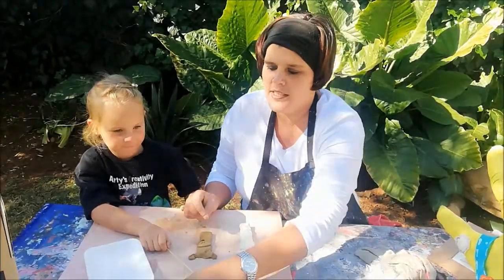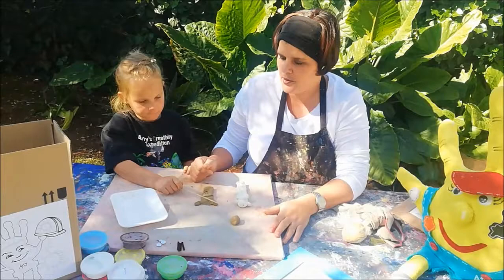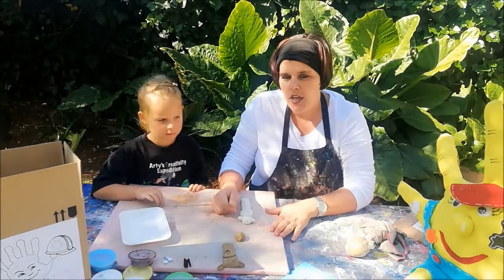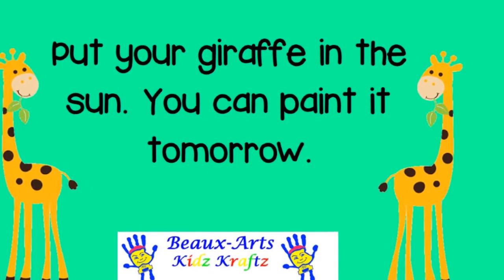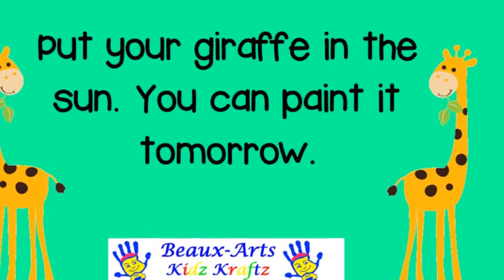I have included some googly eyes. After we've painted it, we can put the eyes on. So now you can put it in the sun for a day or so, and then we can paint it. My long legs with bright eyes, already tall when we arrive. Long neck to reach the trees, a slippery tongue which steals the leaves.